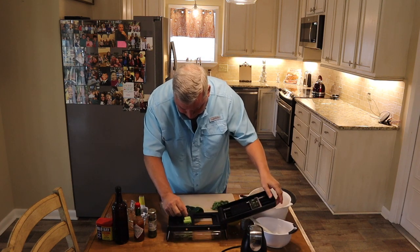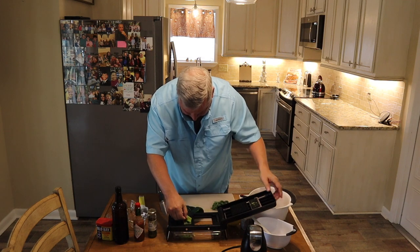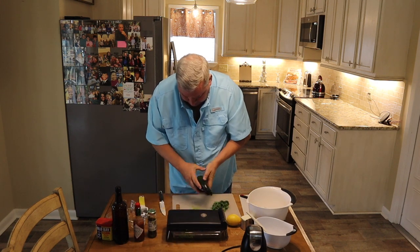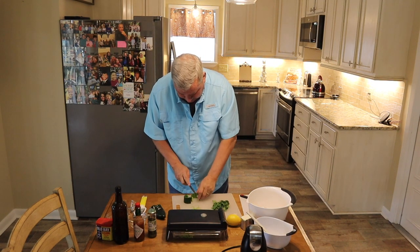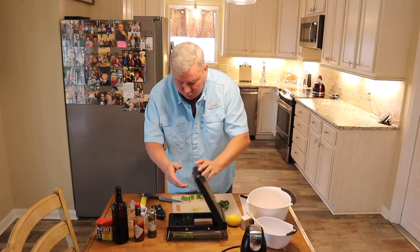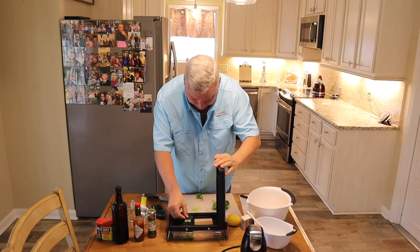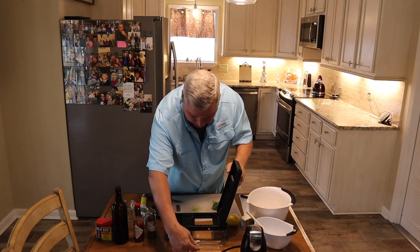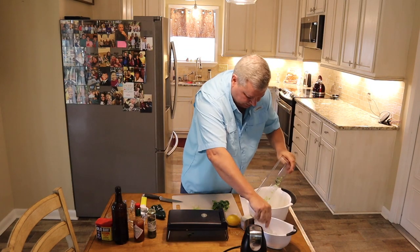The nice thing about this is it has a little pin underneath it that catches everything. Alright, and in the same thing I'm going to do my poblano. I'm actually using about a quarter of that poblano, and I'm going to cut it into fours. In this poblano I've already seeded it and I've already taken the membrane out. You can see I've got the poblano now and I've got the celery, and I'm just going to add it right to my fish.